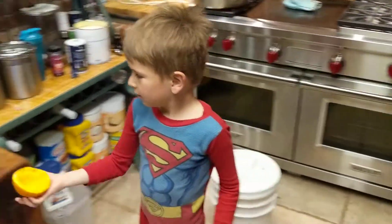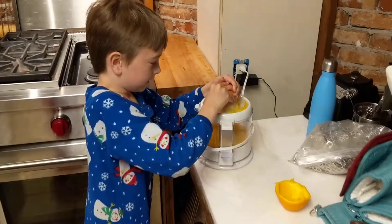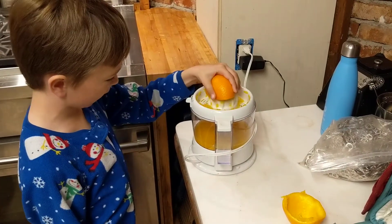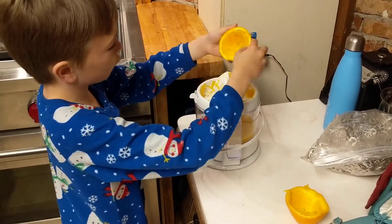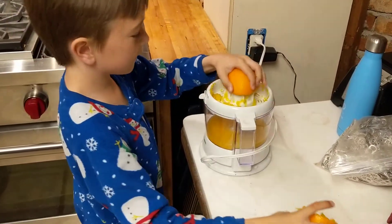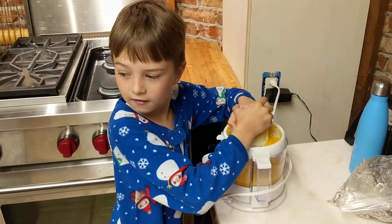So wait a minute, there's an update — we have another juicer. We probably got this one at Goodwill or DI. Why is it better? Because it uses electricity! You can't really tell the difference between the two.